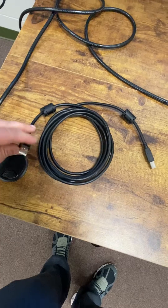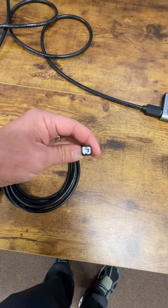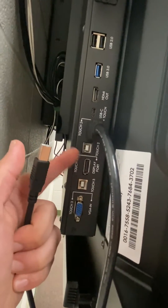So how do you make your computer screen interactive? Well if you're hardwired, there's another cord in your box that's a USB on one end and a block USB or square USB on the other. You're going to take that square piece and plug it into the back of your TV right underneath the HDMI.